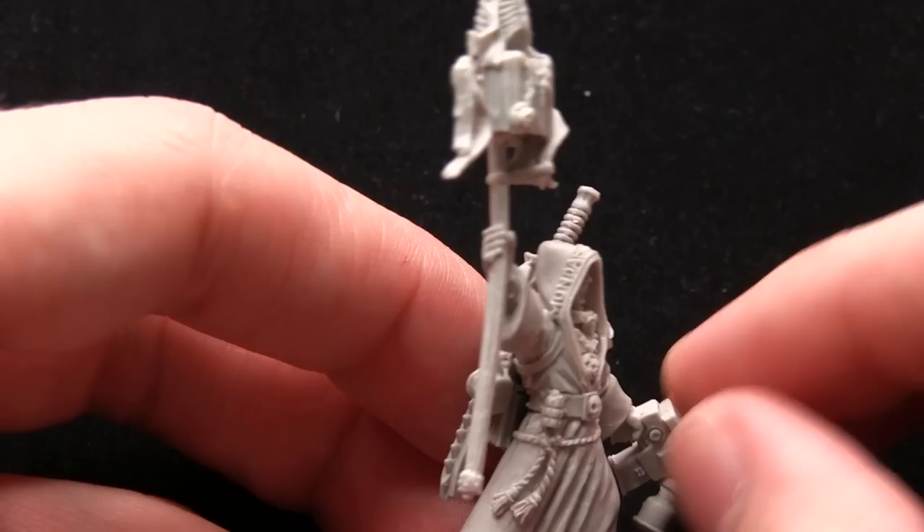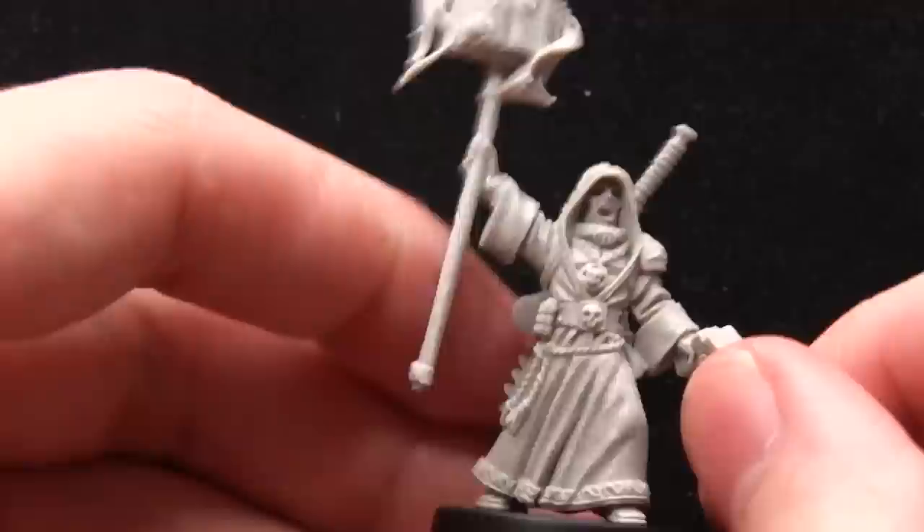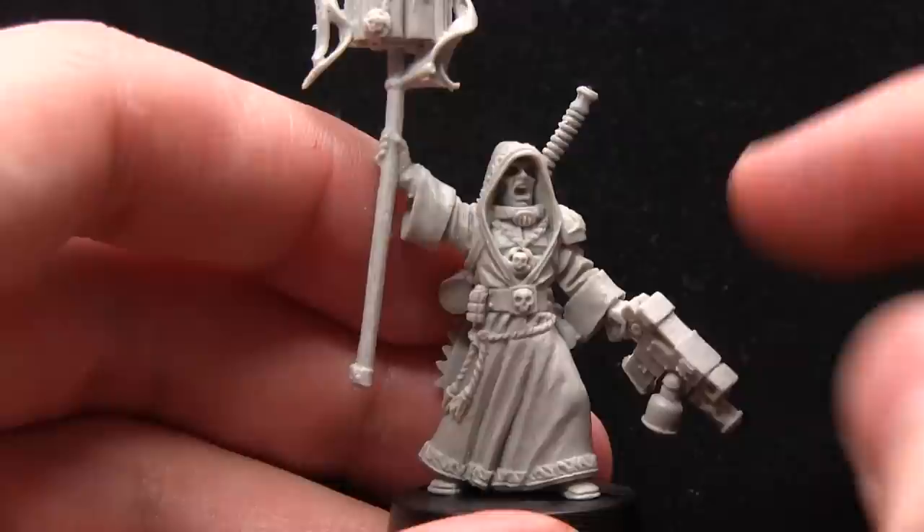Excellent detailing on here — you can see the runic inscriptions around his hood, these nice little details. The robes are really nicely sculpted as well with the flowing and the creases. I'm particularly impressed by the cloth work, as when cloth is done right it can be quite difficult to sculpt.